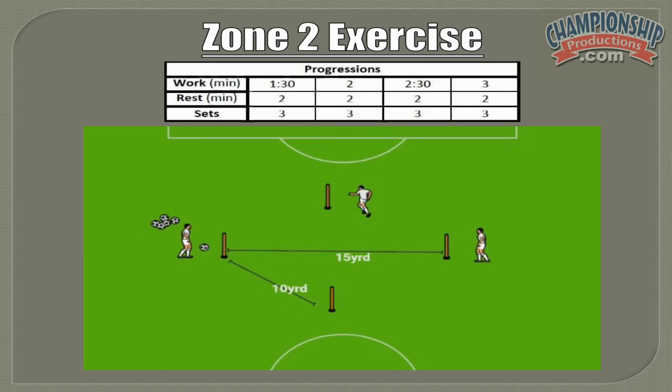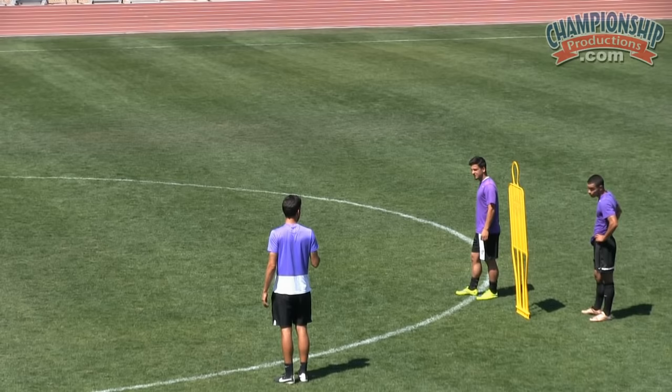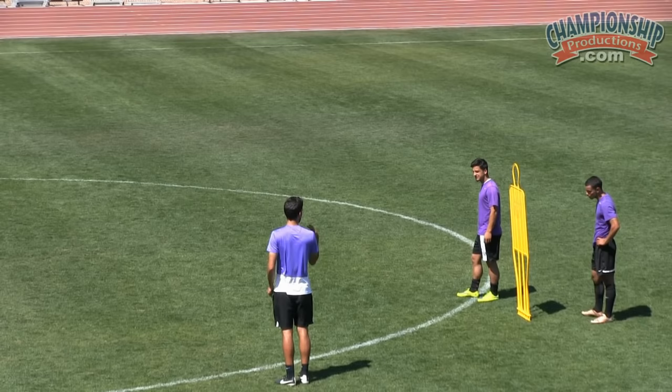We're working on zone two. Two people starting off here working, one person down there serving. We're going to work solid for a minute and a half. After a minute and a half, I call switch — one player that's working will go there and serve, the server will come over here, and we'll continue that rotation until all three players have served.